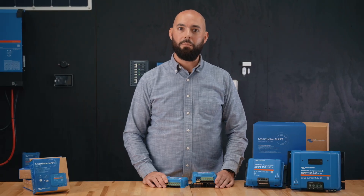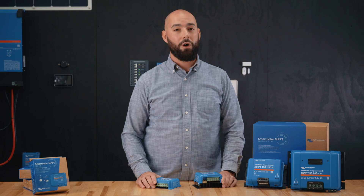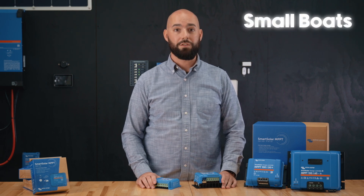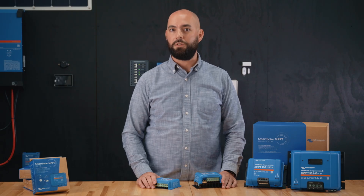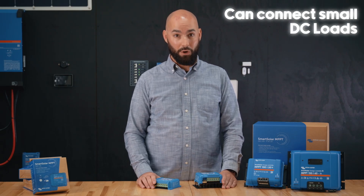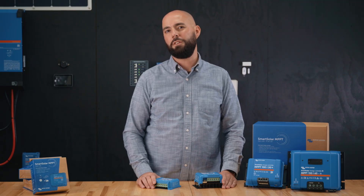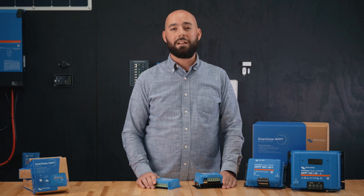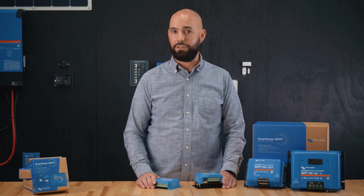The 75V and 100V models are your compact units. They're perfect for small solar systems like camper vans, RVs, small boats, or remote cabins. These have built-in DC load terminals, which means you can connect small DC loads like lights, fans, or low voltage security systems directly to the controller. The controller will automatically cut power if your battery gets too low, which protects your system.